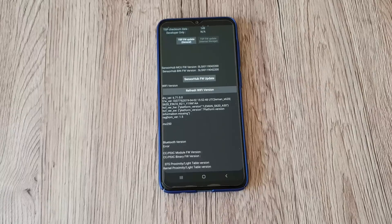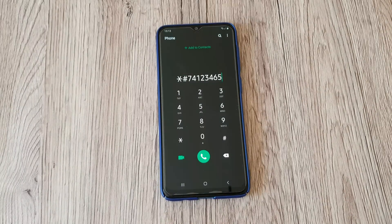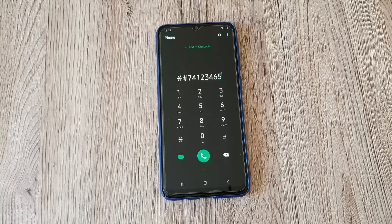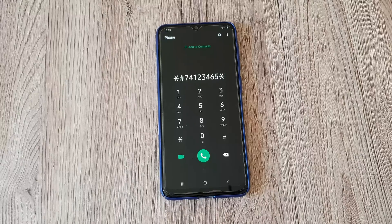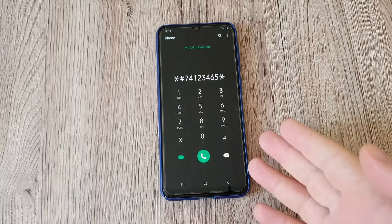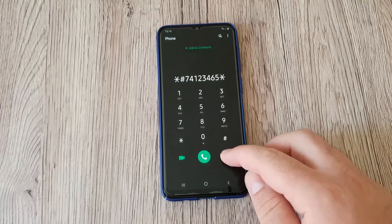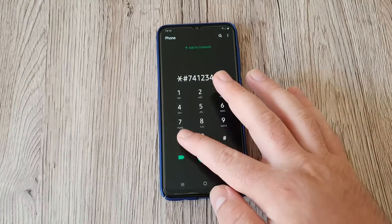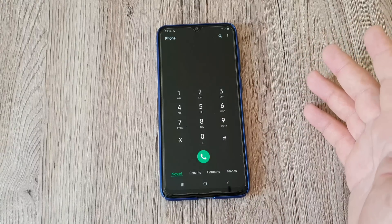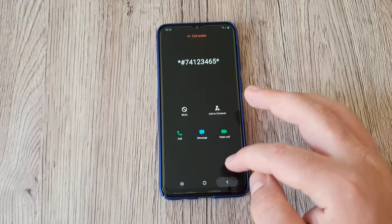The last code is about the camera — we're going to check the camera's last firmware date. It's star hash 7 4 1 2 3 4 6 5 star, which should access the camera menu. However, on this phone it doesn't seem to work, whether you use star or hash key, or try to call it — nothing is happening.